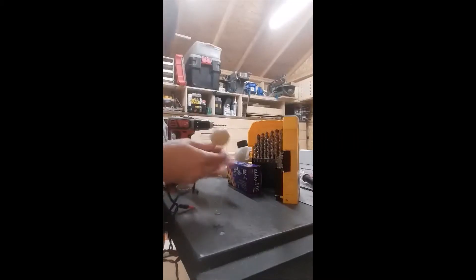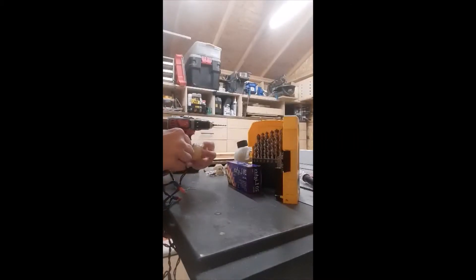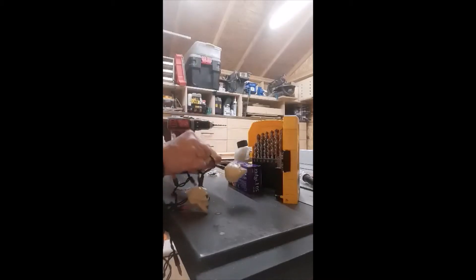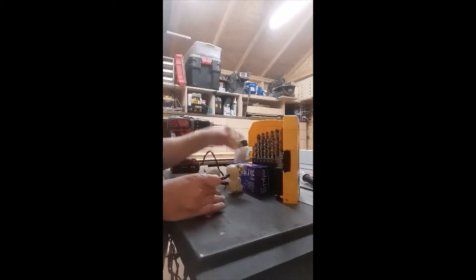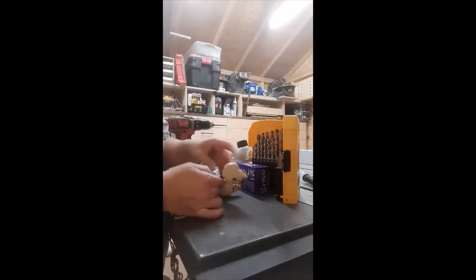I'm just showing you the little hole I put in their head. And here I was putting the lights into their little heads. After I got them on, I realized that I didn't have enough skulls for the lights — I thought I would, but I didn't. So at the end, I ended up doing a skull on every other light. And I think it still looks cool.